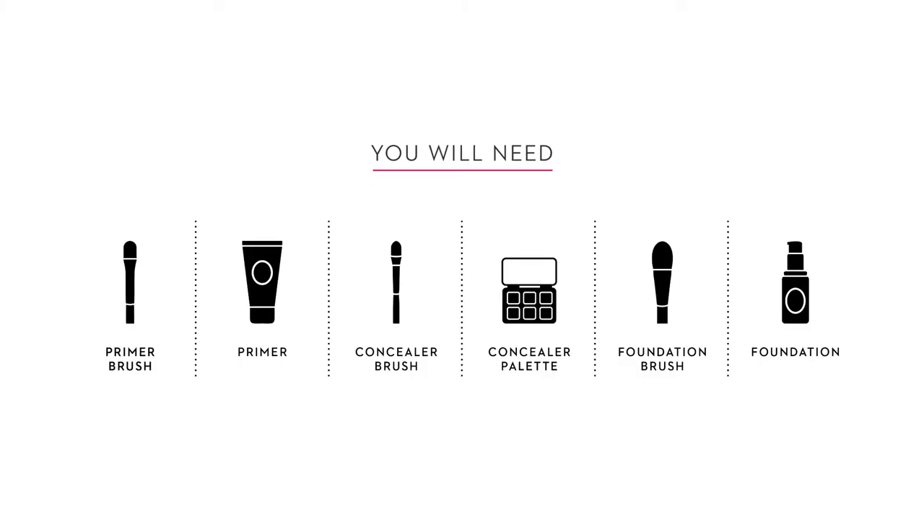Flawless face. You will need a primer brush, primer, concealer brush, concealer palette, foundation brush, and foundation.